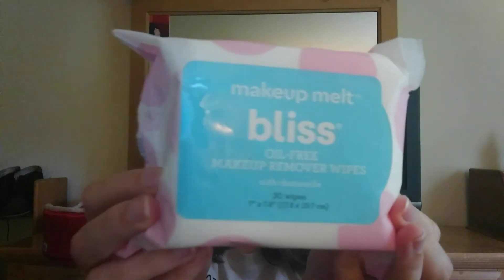They also included some Makeup Melt Bliss oil-free makeup remover wipes — you can always use remover wipes and I do love getting these in the boxes. And the last thing they included are some sunglasses from Liz Claiborne. These are actually super, super nice. I'm already loving these. Let's put them on — these are like my favorite item in the box and these are the special extras!